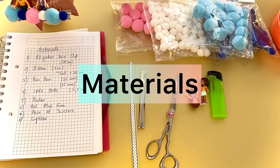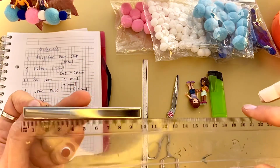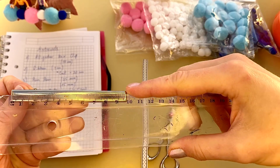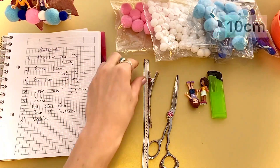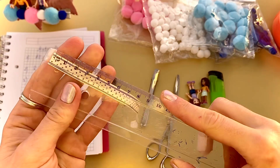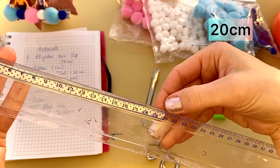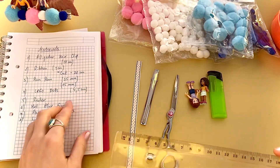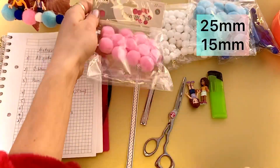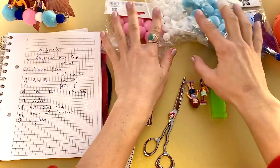For our work we need all those materials: an alligator hair clip 10 centimeters length, ribbon one centimeter wide — I need to cut a piece 20 centimeters. I will use pompons 25 millimeters and 15 millimeters in four colors.